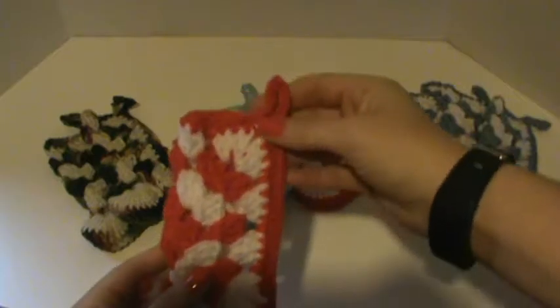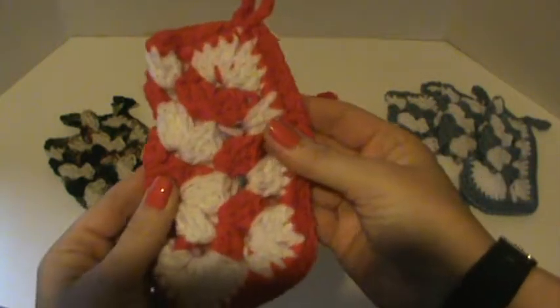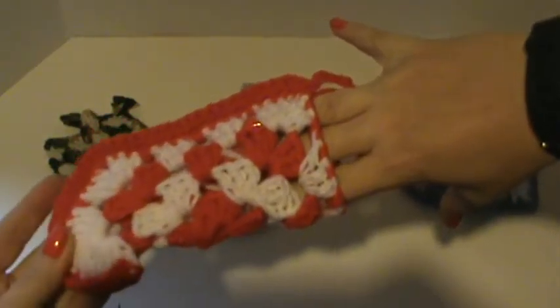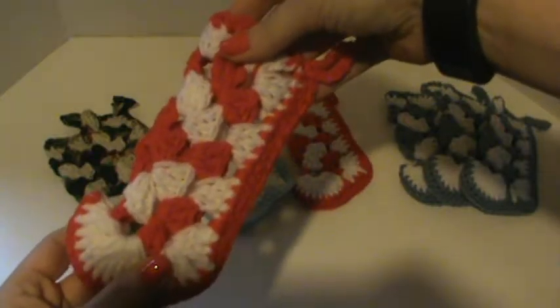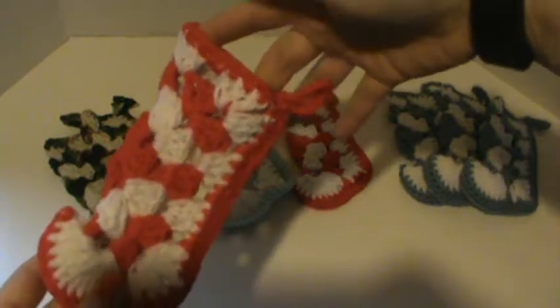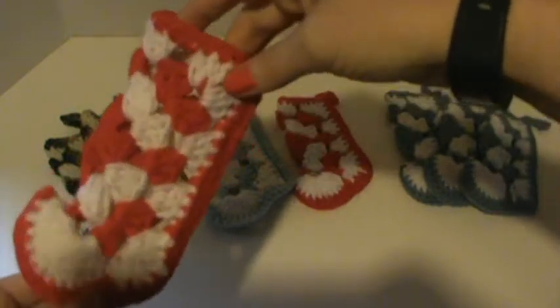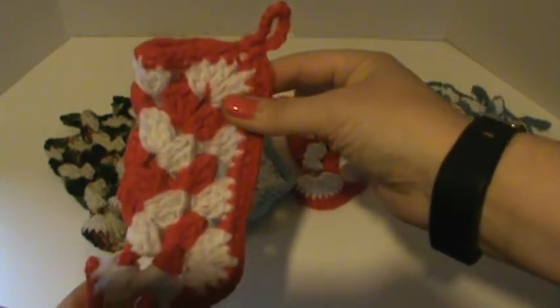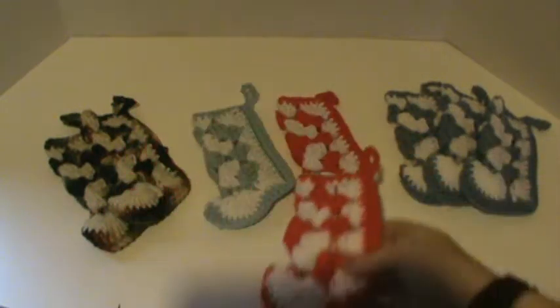It's a cute little stocking and it fits a pretty good size candy bar. A full size Snickers will fit in here — Almond Joys, Mounds, Reese's, Kit Kats, whatever you're into. I thought these are adorable.